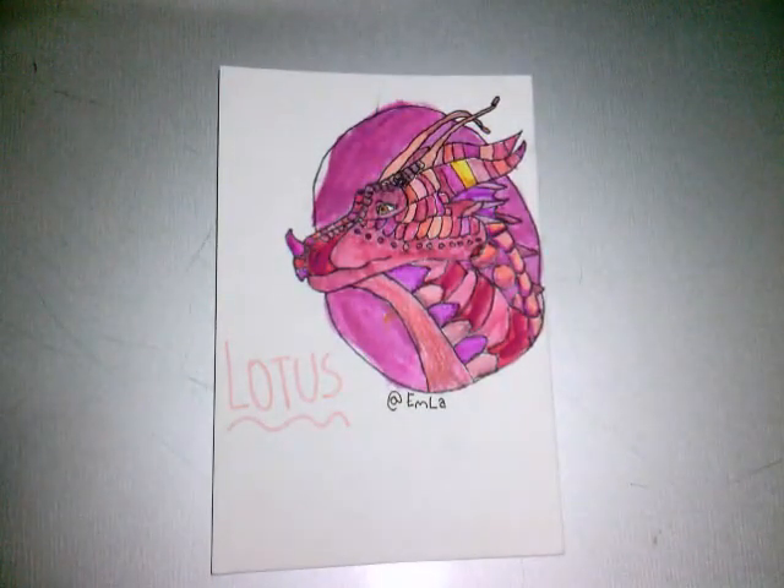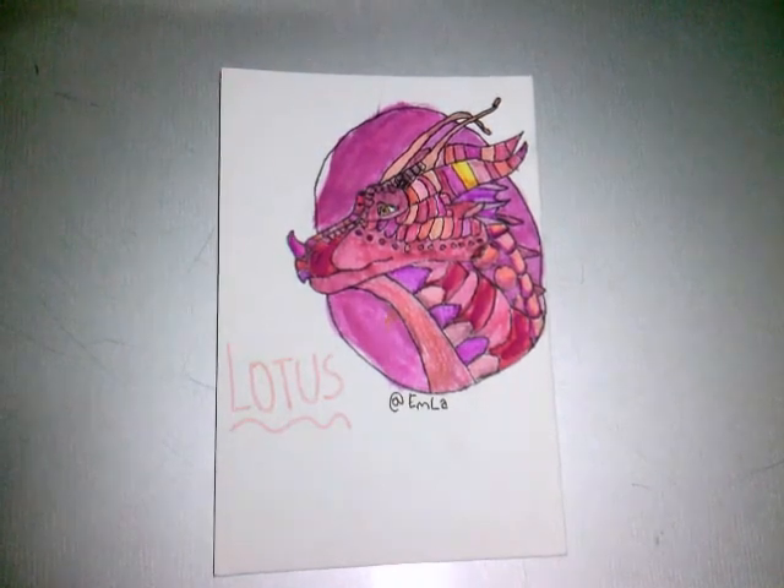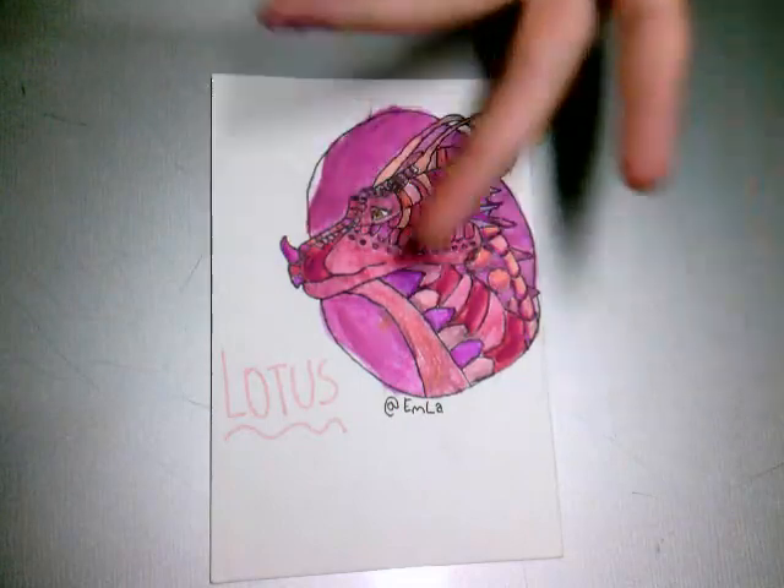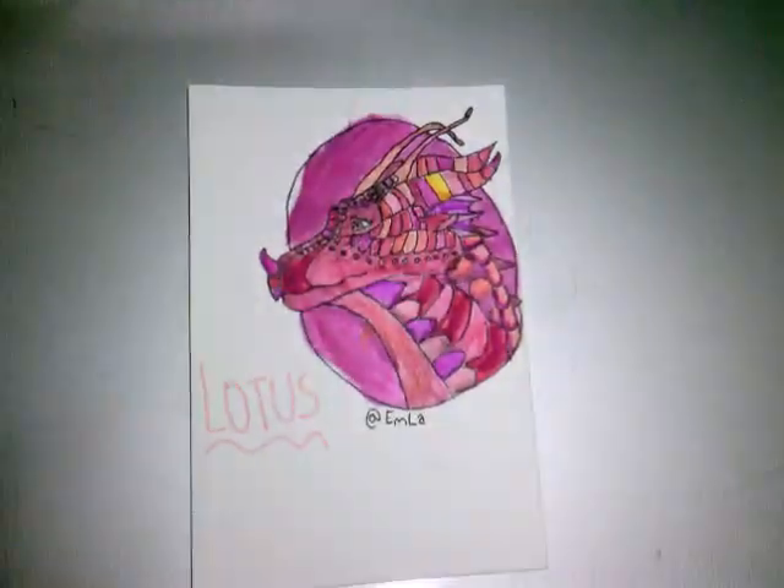Lotus is a Rainwing-Silkwing mix, and I honestly just love her color scheme. I just love her head — it's so pretty.